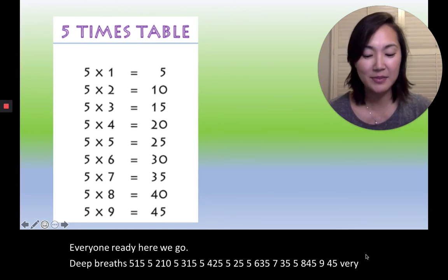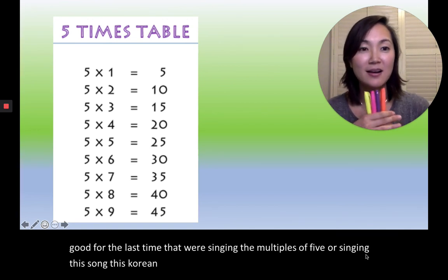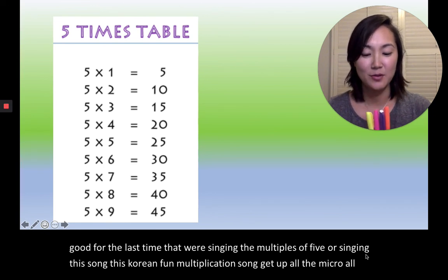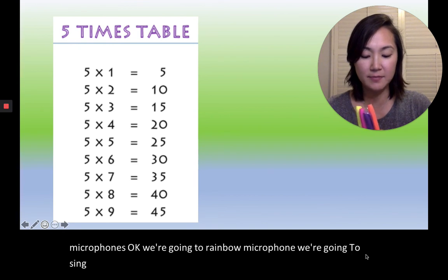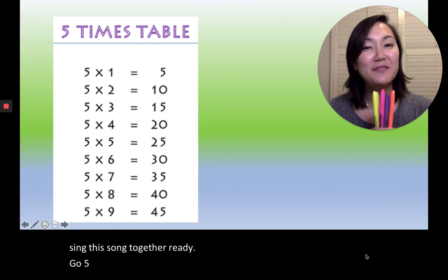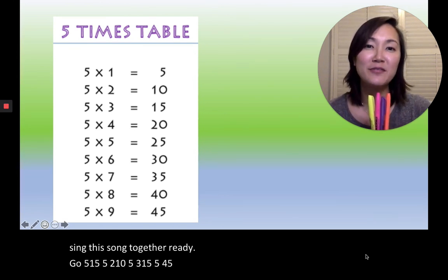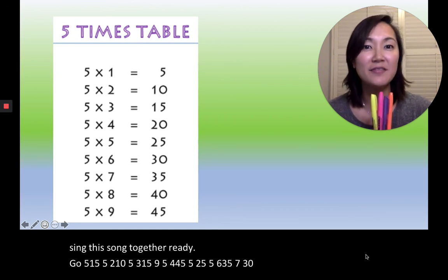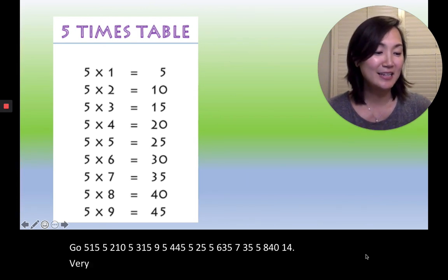For the last time that we're singing the multiples of five — this Korean fun multiplication song — get out all the microphones. We're going to do a rainbow microphone and sing this song together. Ready? Set. Go. Five, one, five. Five, two, ten. Five, three, fifteen. Five, four, twenty. Five, five, twenty-five. Five, six, thirty. Five, seven, thirty-five. Five, eight, forty. Five, nine, forty-five. Very good, everyone. Good job, 잘했어요.